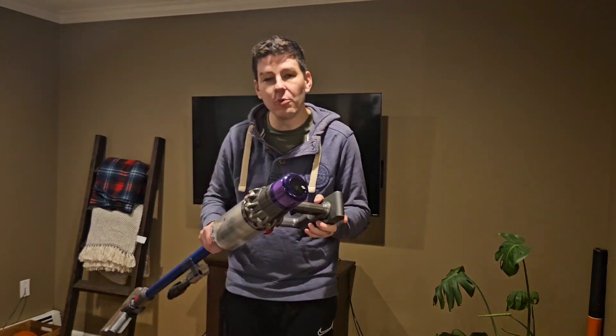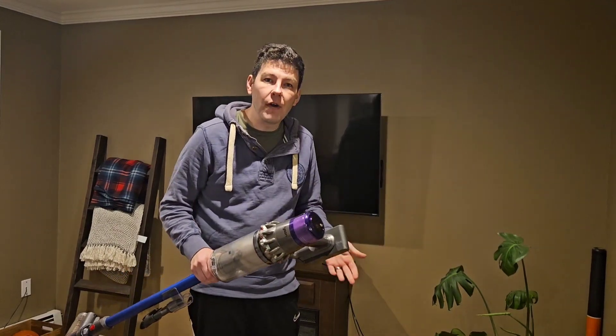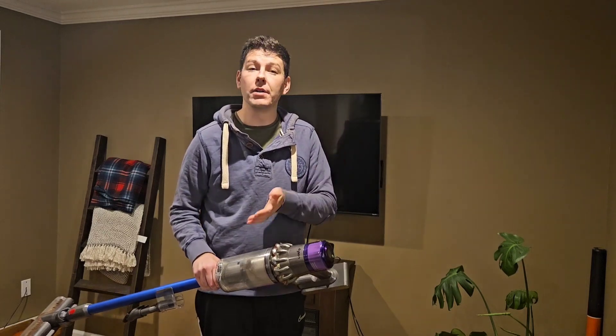First thing I like about this vacuum is it's cordless — it's a stick vacuum. You might get more power if you had a corded version, but this one here really sucks up a lot of dirt and makes our floors incredibly clean compared to other vacuums.